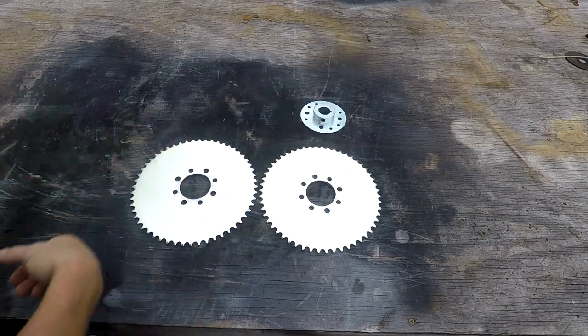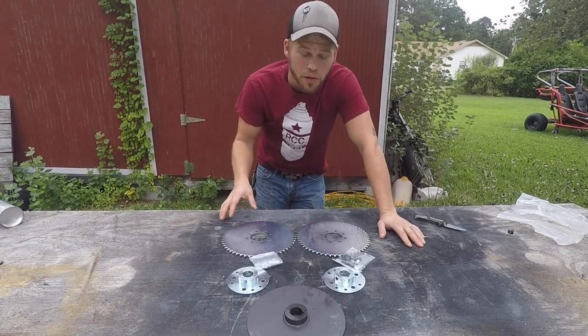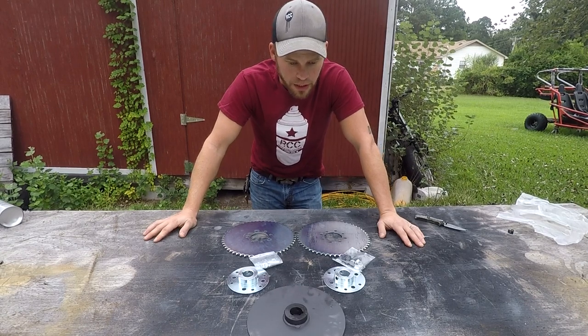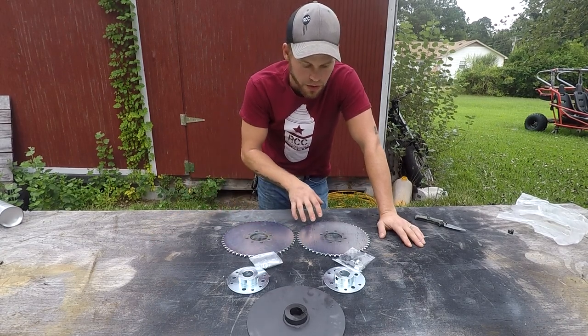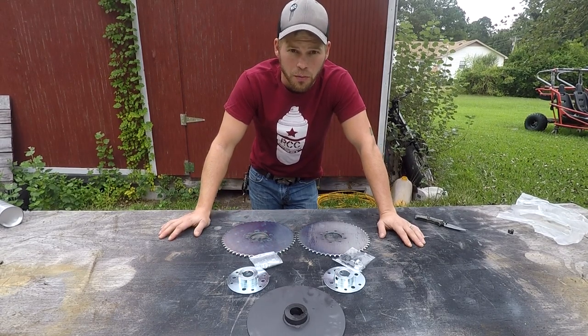One eternity later - all right, so we finally got all our parts in. I got both the drive sprockets, the hubs, the hardware, and a brake disc. We're gonna have disc brakes on this thing and I don't trust drums ever anymore. What we're gonna do today is get these installed and try to get our chains lined up, then more than likely we're gonna start working on the motor.